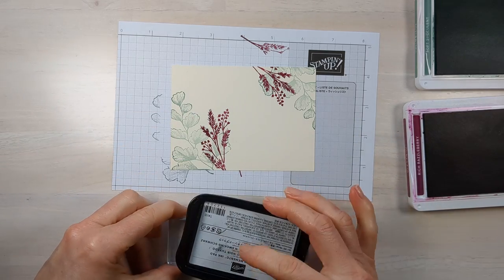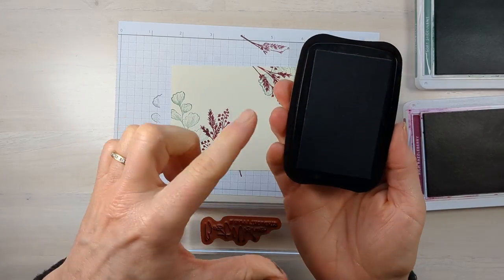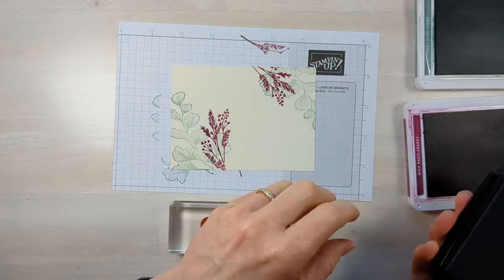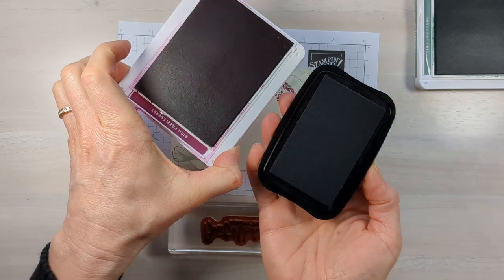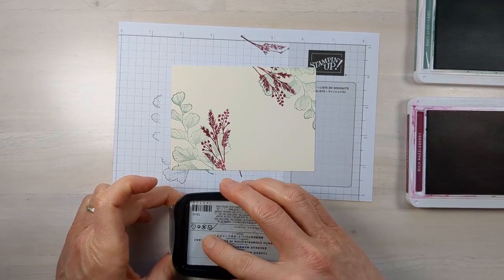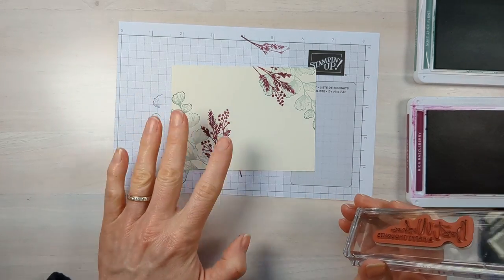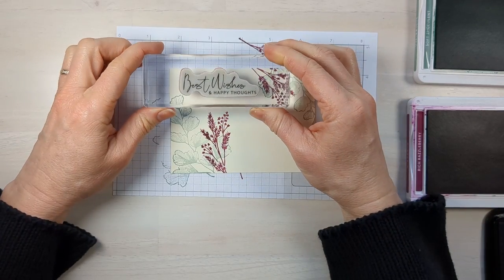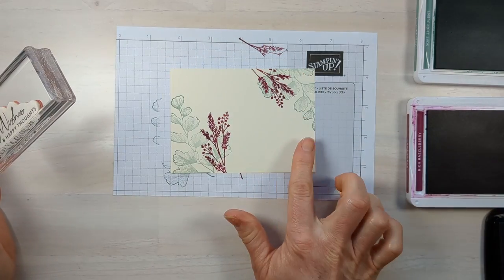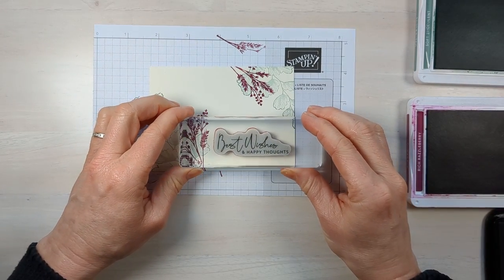I'm not so confident I inked that up all the way. Sometimes — especially with a smaller black ink pad — I like to turn it over and tap it onto my stamp to make sure I got it on there really well. If you stamp yours differently than mine, you may want your sentiment placed elsewhere — find the largest empty spot on the card and put your sentiment there.